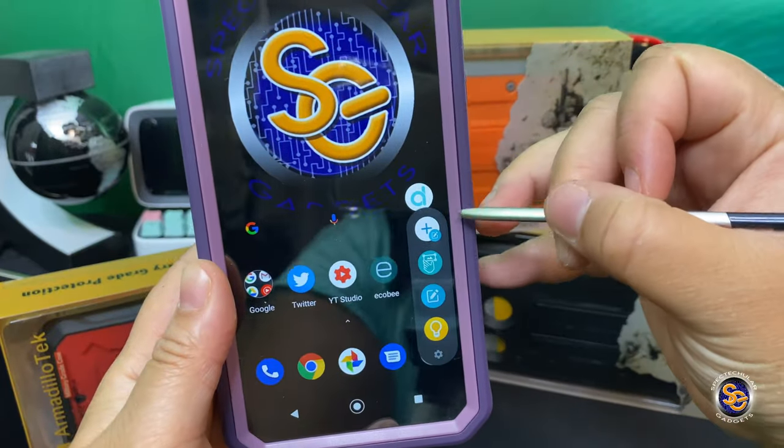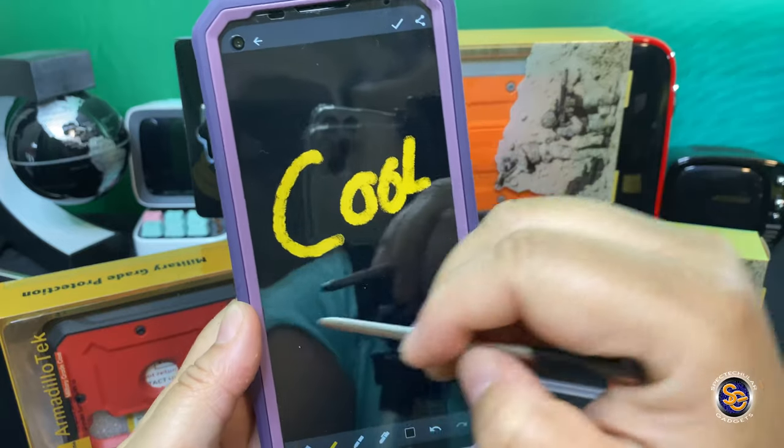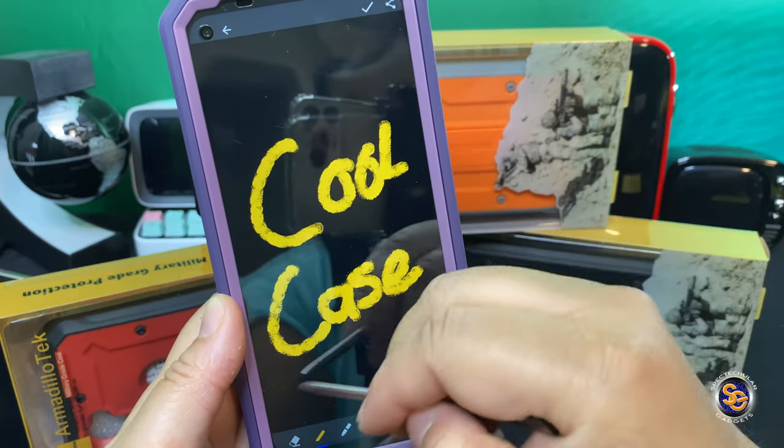This case features a built-in screen protector, so let's go ahead and see how it works with the stylus. I'm not having any issues using my stylus with the built-in screen protector.